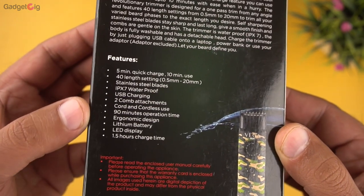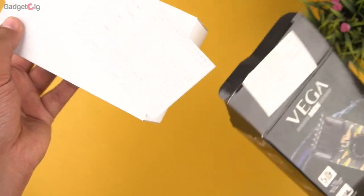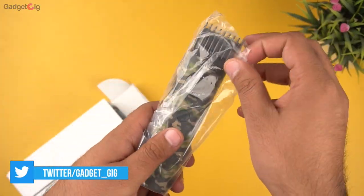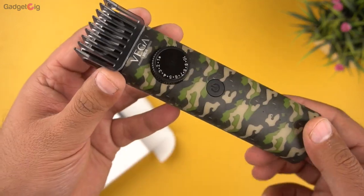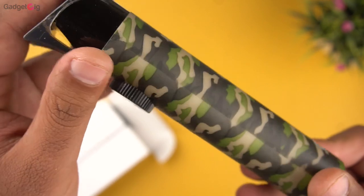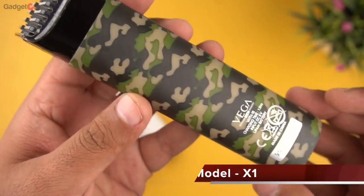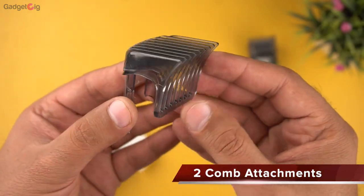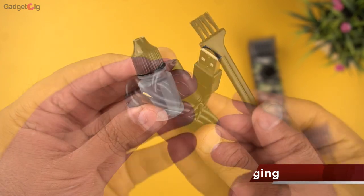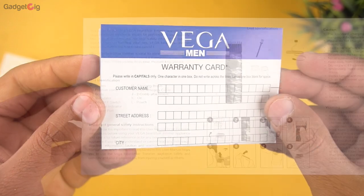At the back we have the product information and the features. Now let's unbox it and show you the box contents. In the box we get the trimmer — the build quality is good and the army print style looks great — along with an extra comb attachment, USB charging cable, lubricating oil, a brush cleaner, and the warranty card and user manual.